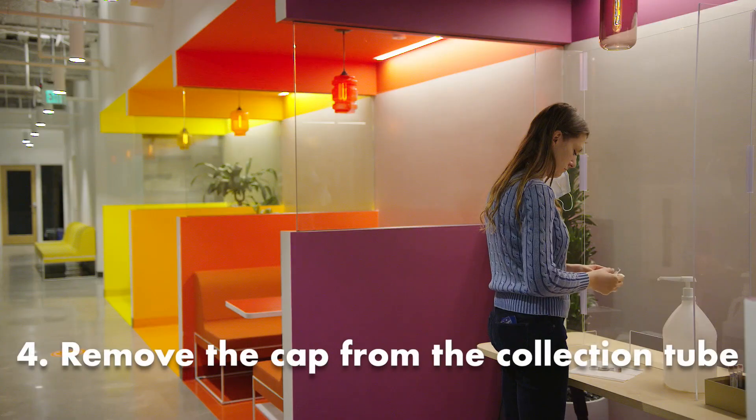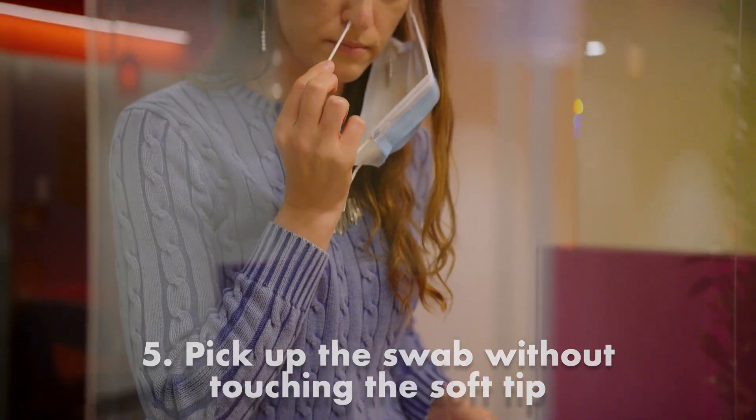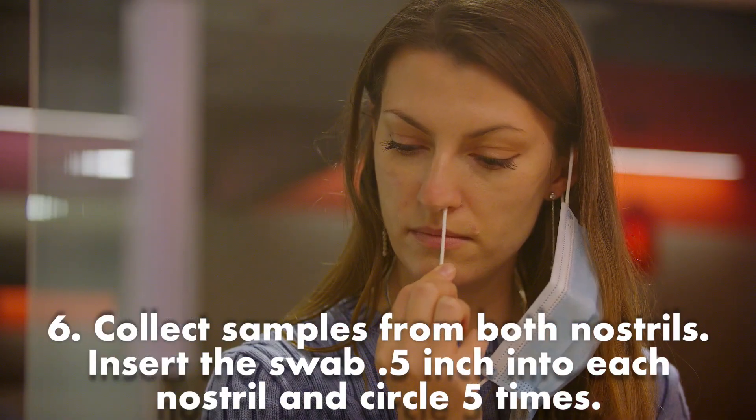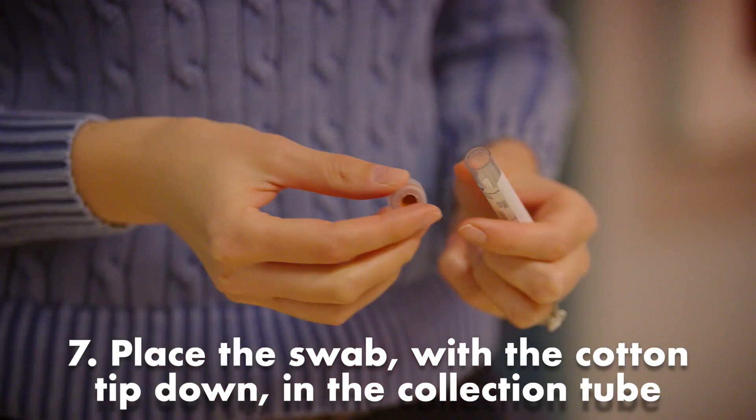Remove the cap from the collection tube, pick up the swab without touching the soft tip, collect samples from both nostrils, and place the swab with the cotton tip down in the collection tube.